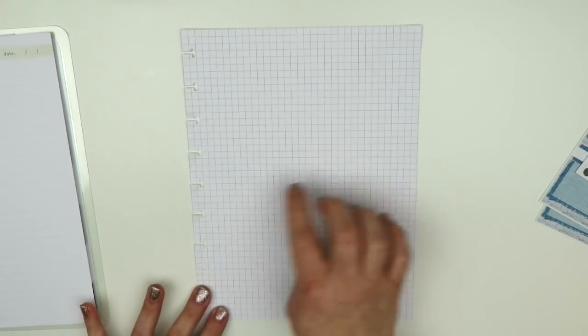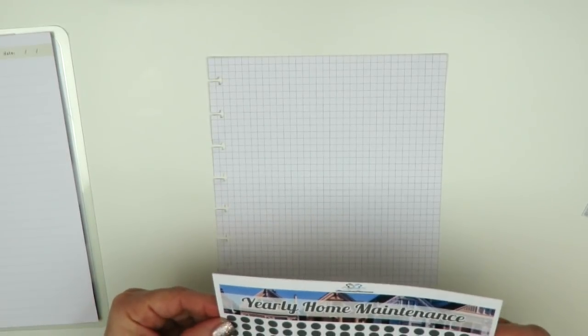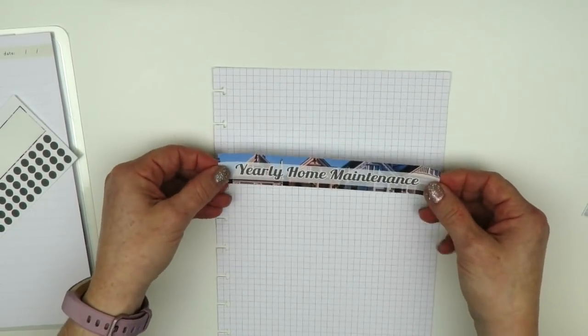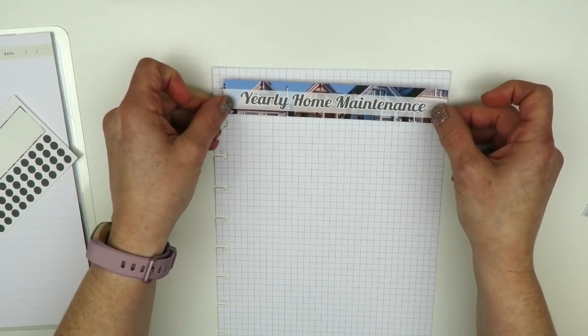Just a disclaimer: I'm not the best at lining up stickers straight so bear with me. I'm not really super picky either. I know some people don't like it when their stuff gets a little crooked, but I'm not one of those super picky people, so if that bothers you, I apologize.